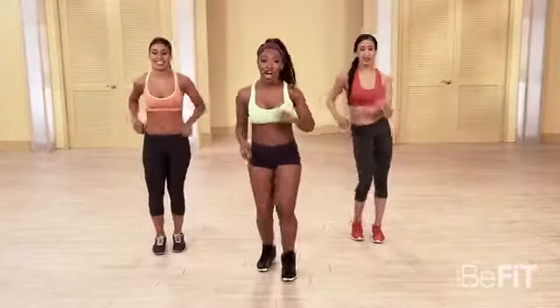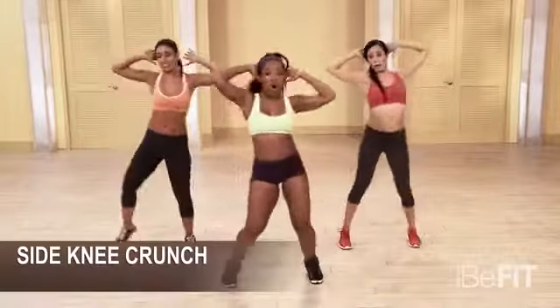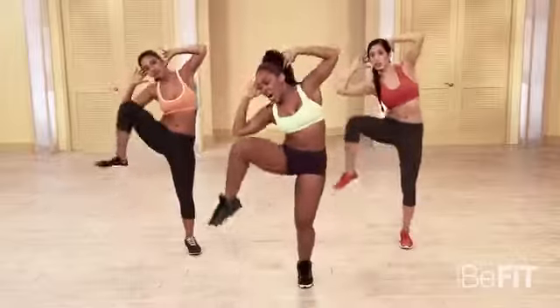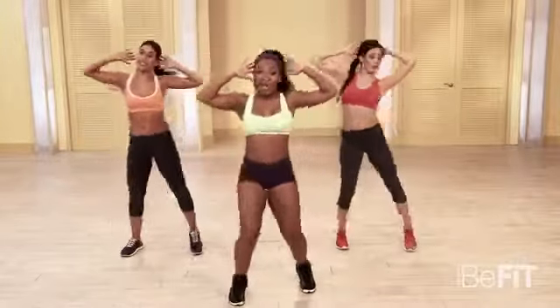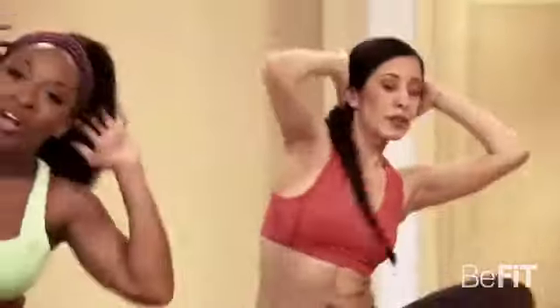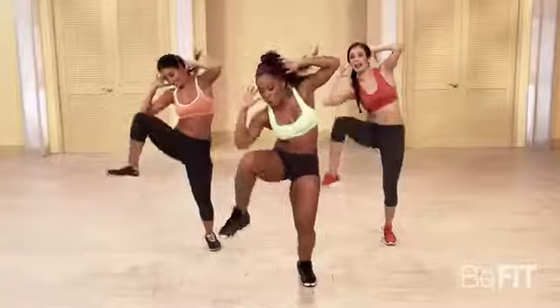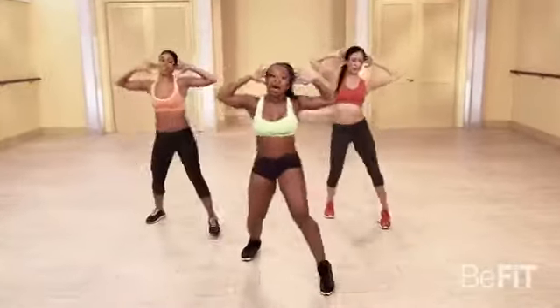Side knee crunch. Here we go in five, six, seven. Go. Really bring those knees up — the elbows should be touching the knee. Let's go. Breathe. Walk it up, come on. Take it back. Go. Back it up. I like it.